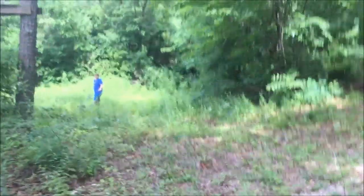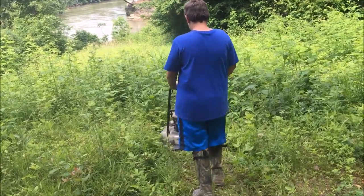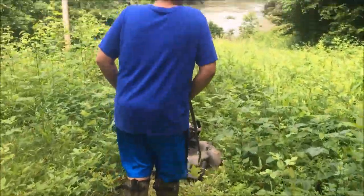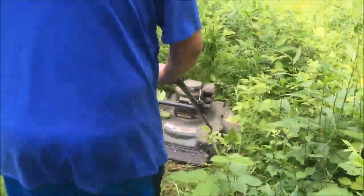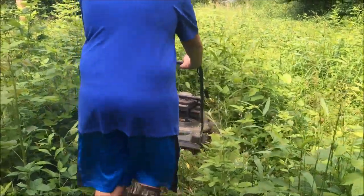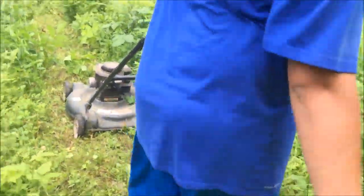Most satisfying lawn mowing job in history. Look at this one! Forging a path. Watch this on the ups, man!